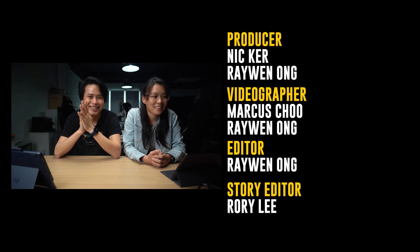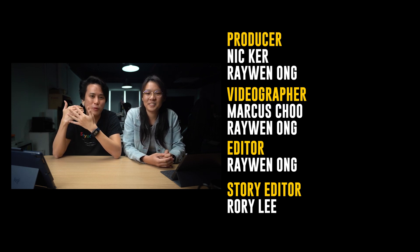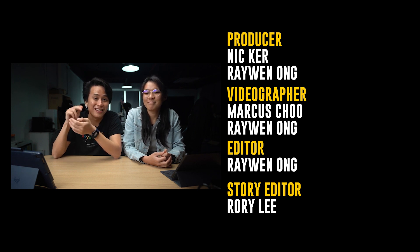That brings us to the end of today's video of How To What Is. Do let us know what you think of the episode, and if you have any future suggestions or want us to explore something new, let us know in the comment section below. You can also join us on Facebook at our RKMD Facebook page — the link is in the description box below. If you enjoyed this episode, remember to give it a thumbs up, like our Facebook page, subscribe to our YouTube channel, and hit the notification bell icon so you don't miss future videos. This is Nick and Ray signing off. Bye!